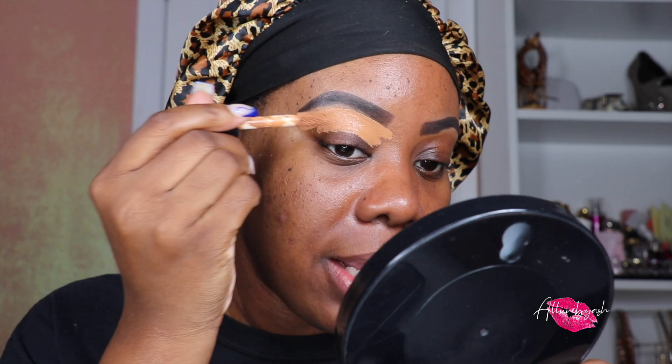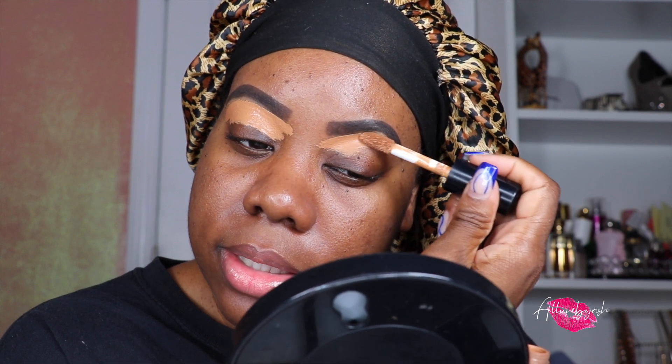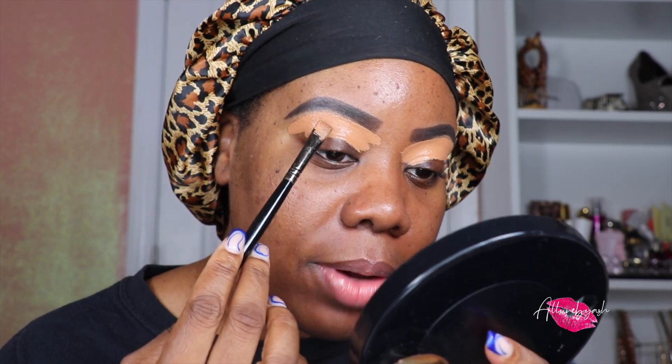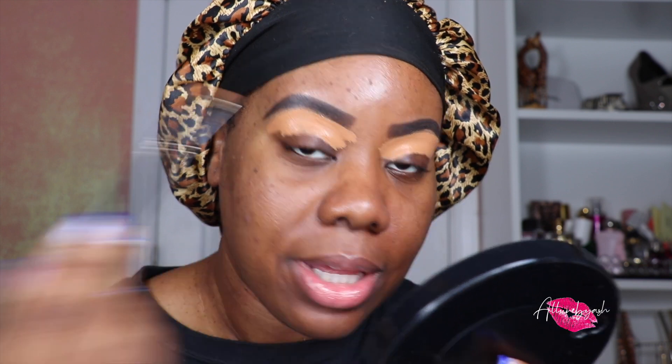It starts to look a little crazy but it's fine — we're going to clean this up. I'm going with my ELF 16-hour camo concealer in deep cinnamon. I trace underneath my brow with the product on the wand and cover my lid, since I have some hyperpigmentation on my lid. I do the same on the other side, making sure there's enough product underneath my brow to carve it out.